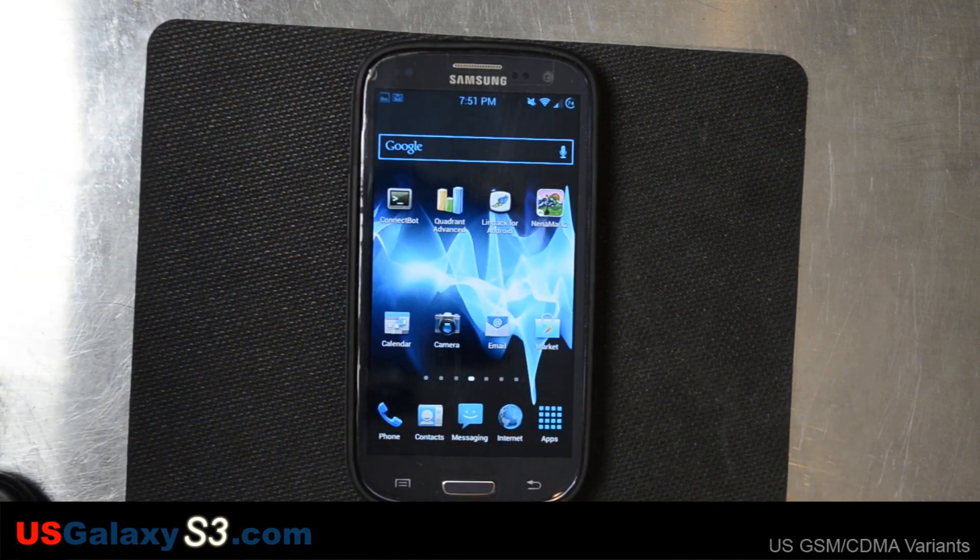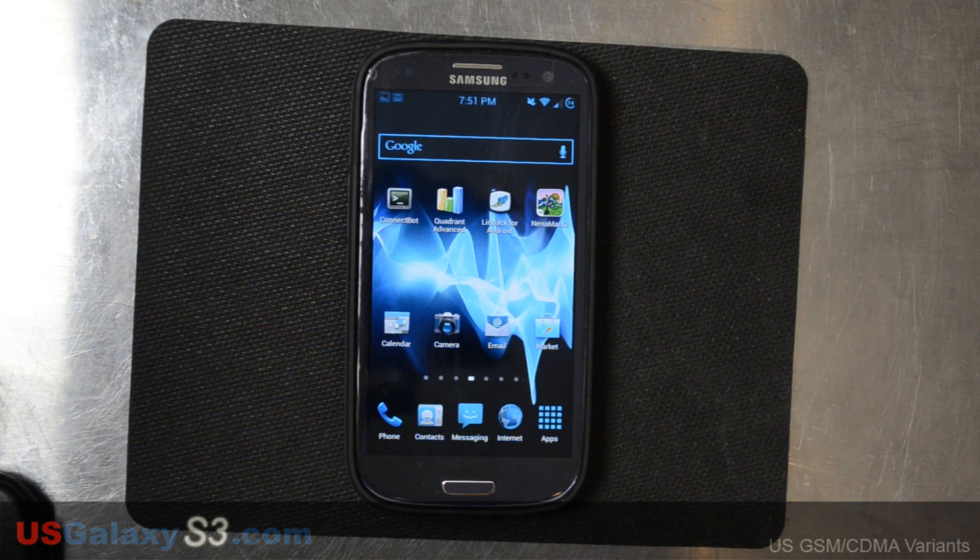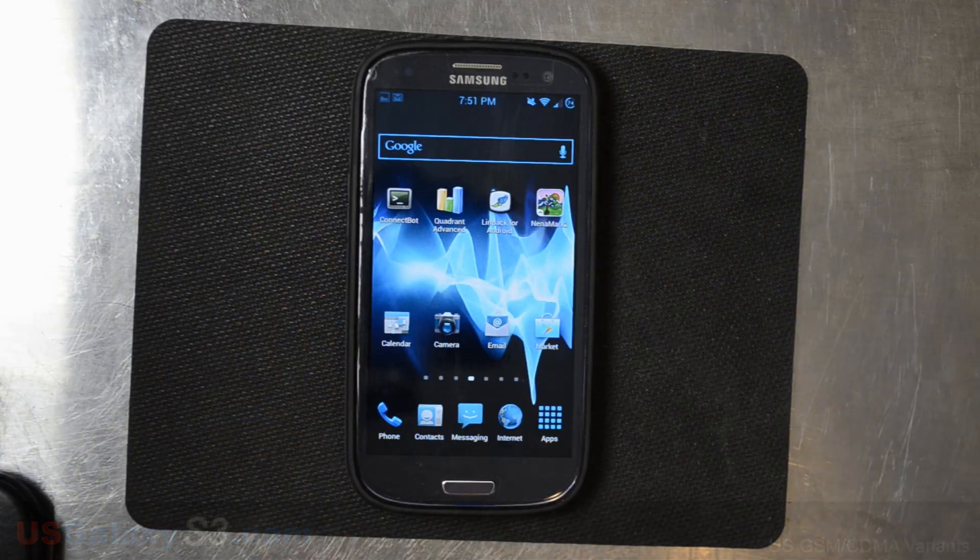For more information about the US versions of the Samsung Galaxy S3, ROMs, and all sorts of stuff, please like my video and subscribe to my YouTube channel. Thanks a lot. Bye.